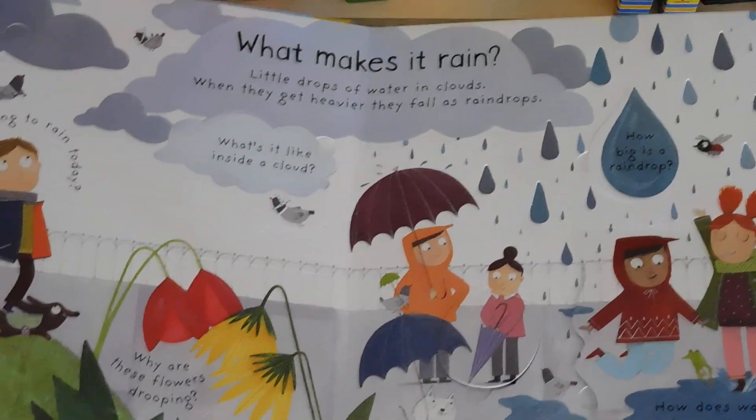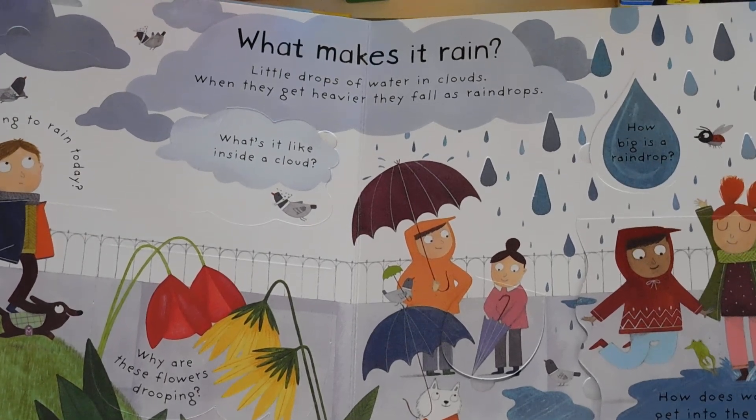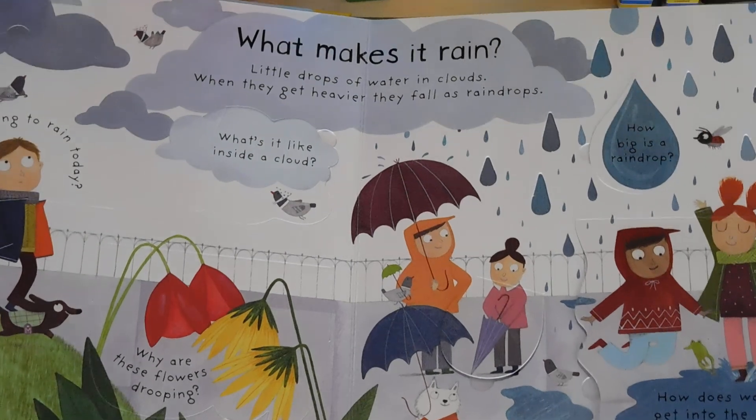So recently in July we had How Do Flowers Grow come out, and this is the next one in the series.